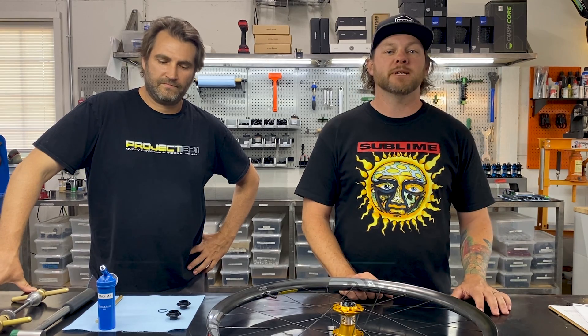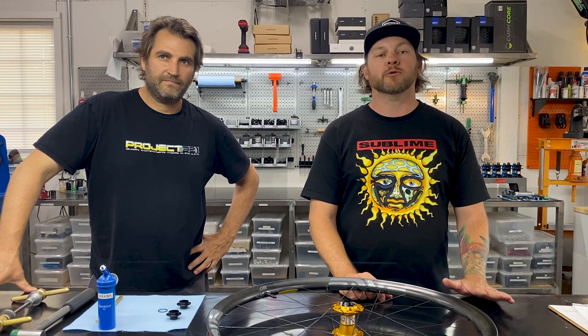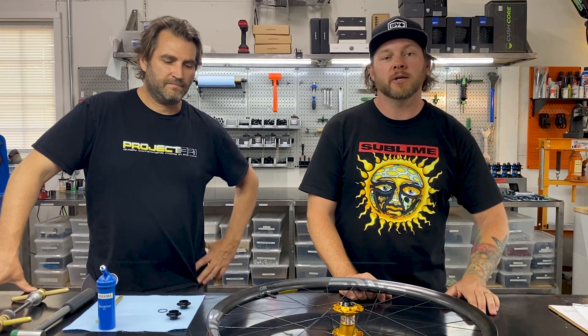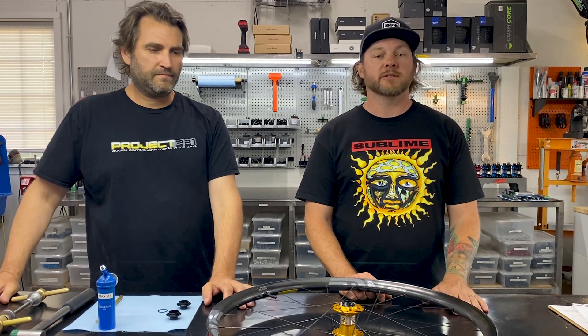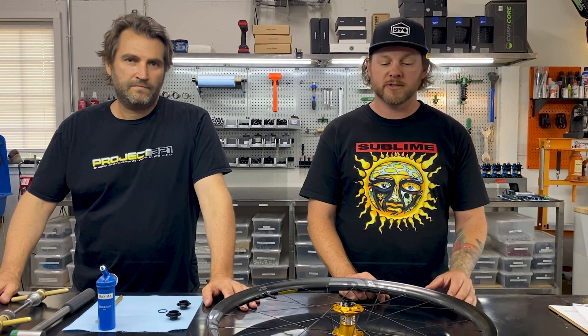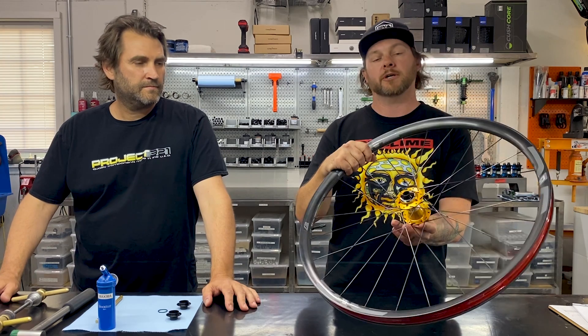Welcome back to the Punk Uncle Show. I am in Bend, Oregon at Project 321 and I'm with Jake, the founder, owner, and designer of these amazing hubs. Today he's going to show me how to change the end caps on a front Project 321 hub.